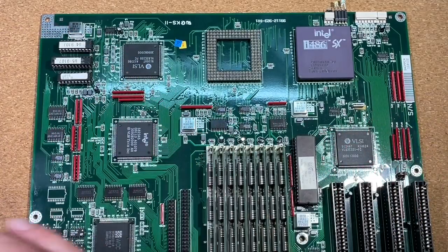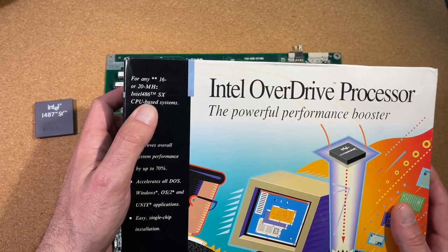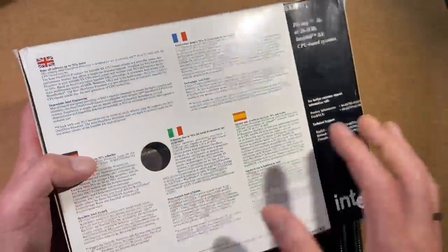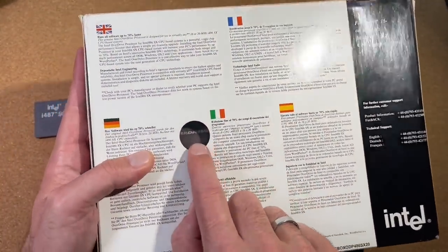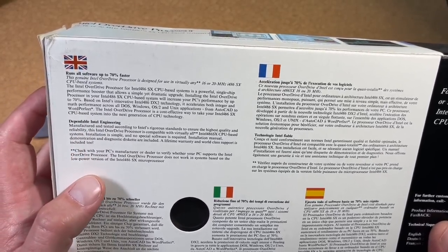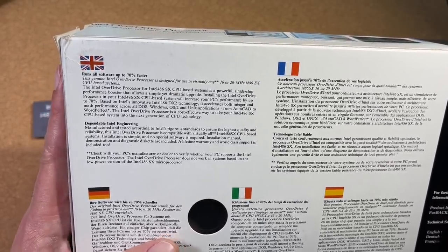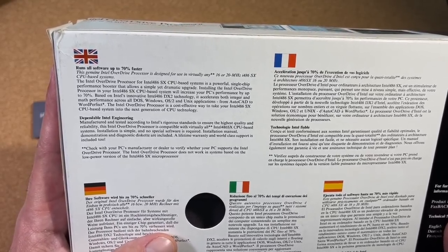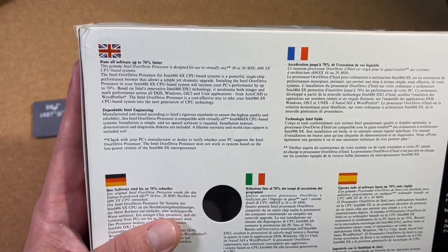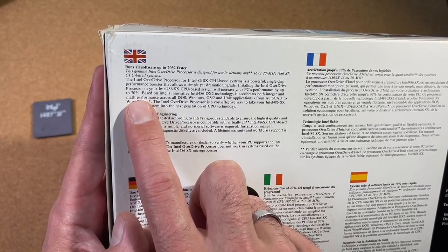But we still have a second option. I have here an original boxed Intel overdrive processor, specially made for 16 and 20MHz 486SX setups. The box has a nice window where you can see the ceramic processor inside. According to the documentation, this overdrive processor is designed for use in virtually any 16 or 20MHz 486SX-based system, and installing it will increase your PC's performance by up to 70%. Let's verify that.